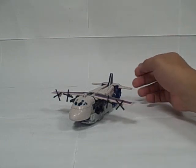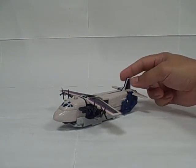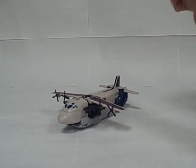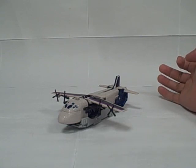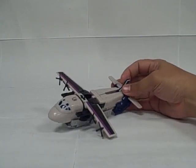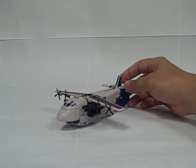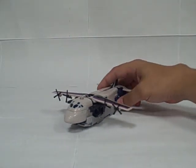This is the video review for Transformers Universe Classics 2.0, Deluxe Class Tankor, or Octane. I'll probably be referring to him as Octane throughout the review since that is the original G1 character he's clearly meant to reference. They just didn't have the rights to the name anymore. As you can see,